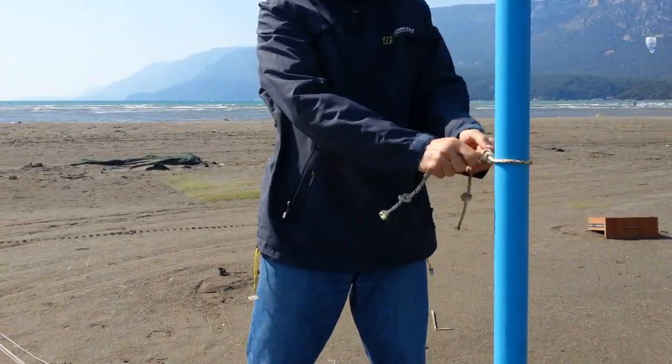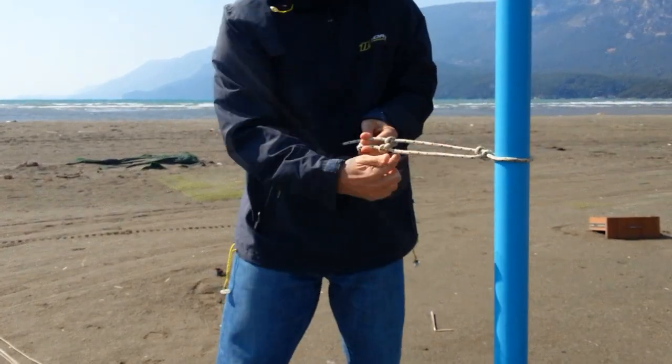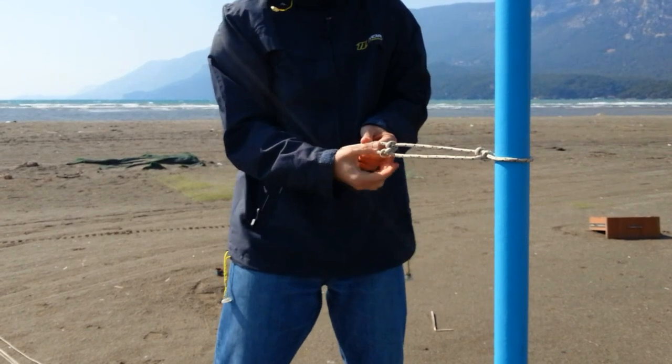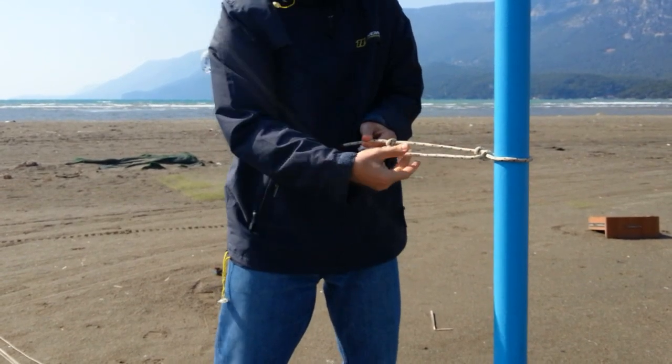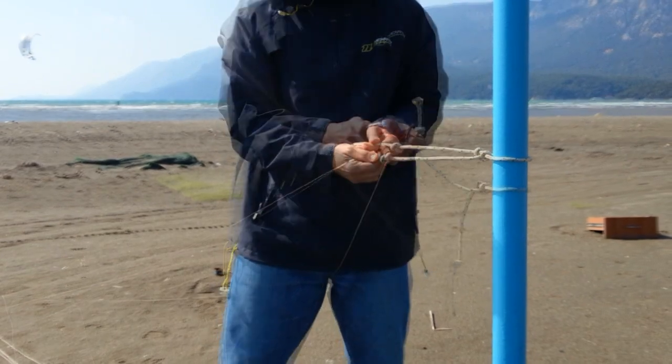Find a pole, a tree, or anything else where you can tie a piece of rope onto, and tie it in such a way that you've got two ends coming off of it. Make a knot on each end, making sure that these knots are equidistant from the pole, so that there's no difference between the two line ends.